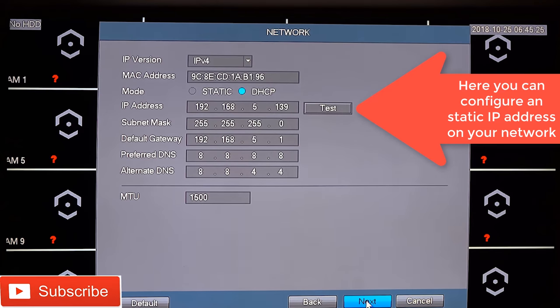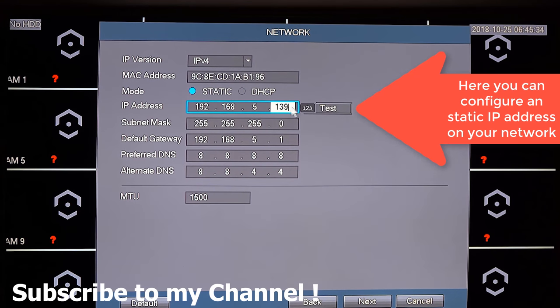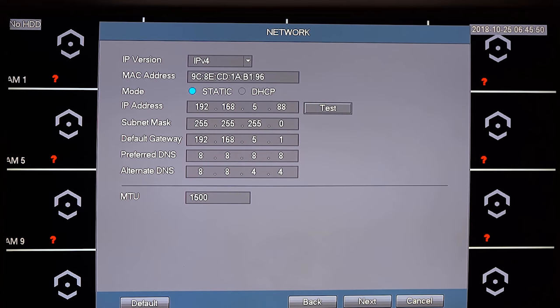Clicking Next will guide you to the network options. Here you can define a static IP address instead of one automatically assigned via DHCP. I'm going to change mine to 192.168.5.88 to make it easier for me to remember how to reach my Amcrest DVR. You can also adjust the MTU — a useful option if you're on DSL or another connection type that requires a different MTU setting.